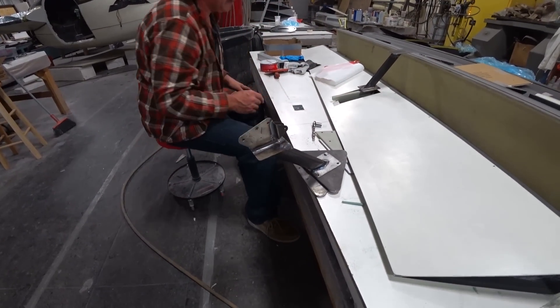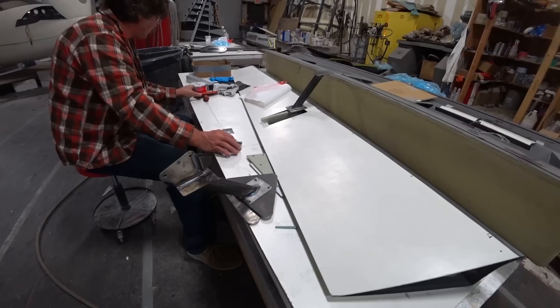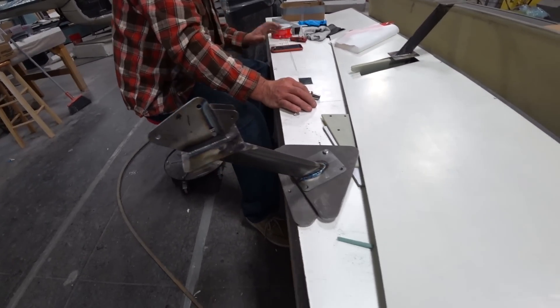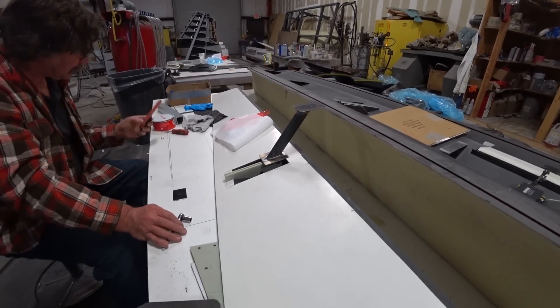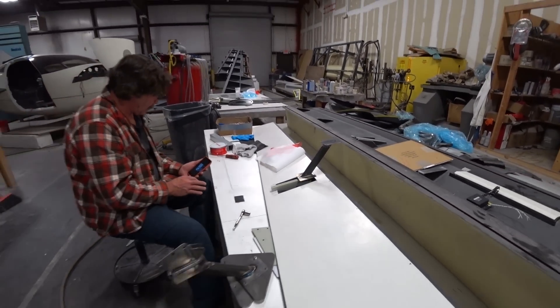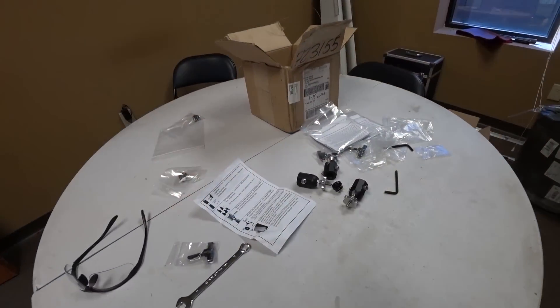Jeff is working on figuring out the hardpoint ribs that actually mount the spade — they have to be bonded into place and give something for the spade to bolt to.